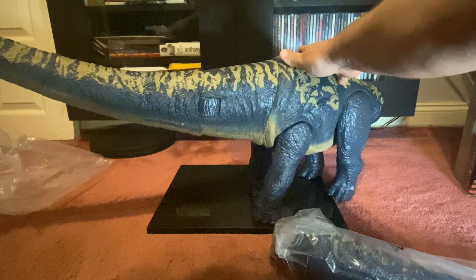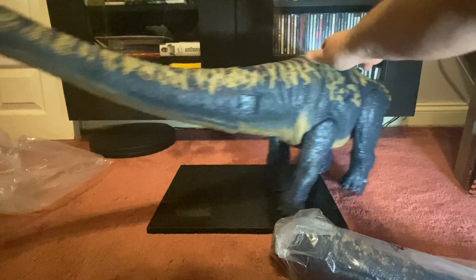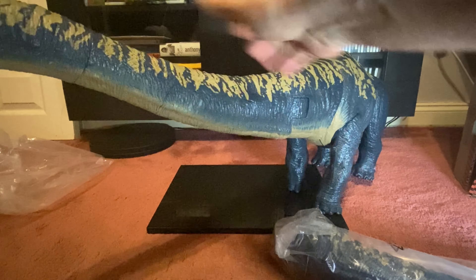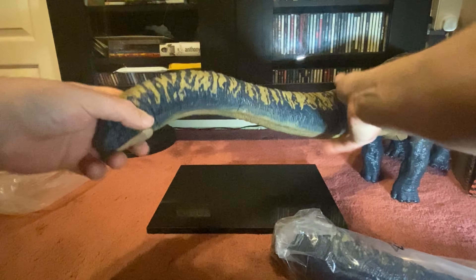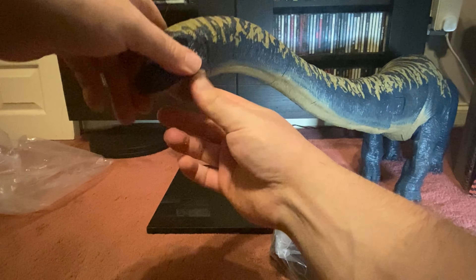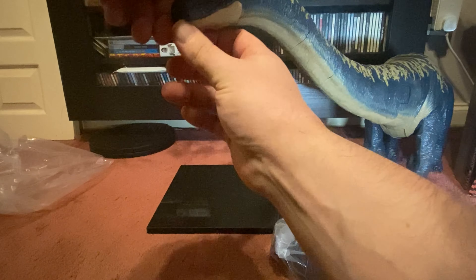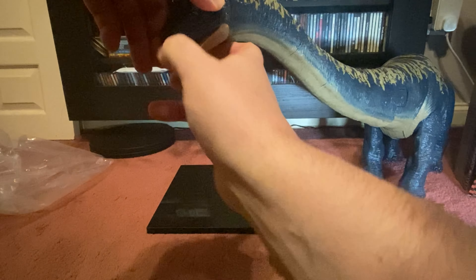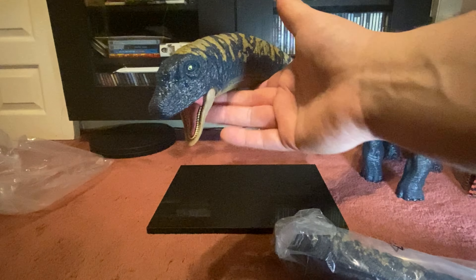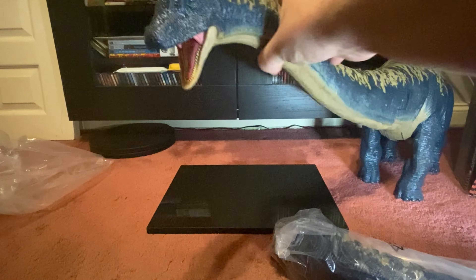There you go - a nice snap to that. I've just noticed something with the head and I'm a bit gutted - it doesn't look like we've got any head articulation. Wait, hold on - the mouth... oh, it's just a bit stiff! Of course we do have it. It's like that scene out of Jurassic Park when the brachiosaurus is in the trees.